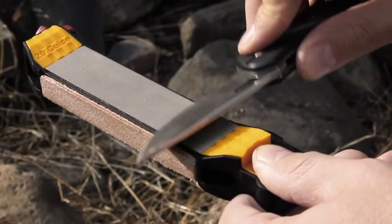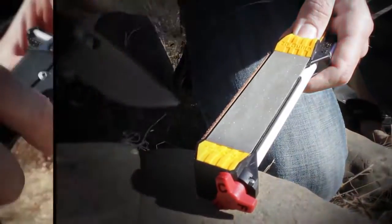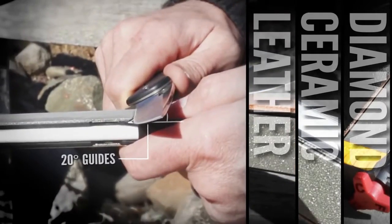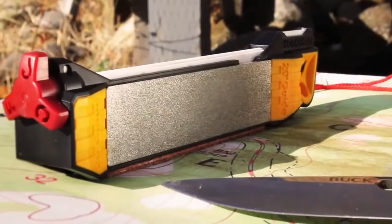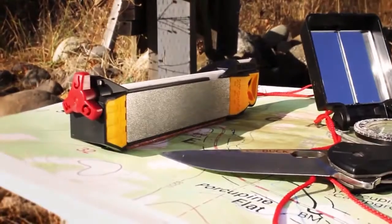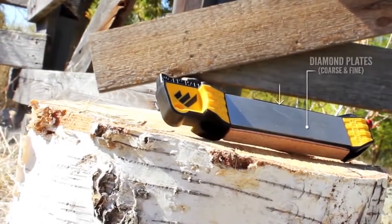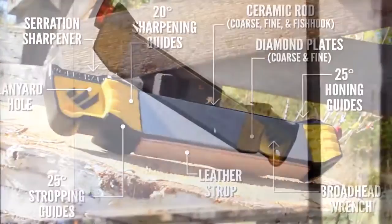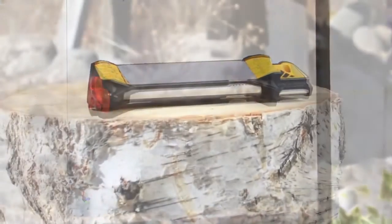Sharpening your dull knife just became easier with the WorkSharp Guided Field Sharpener. Five sharpening stages and built-in angle guides allow you to restore your blade edge quickly, consistently, and easily. The compact size makes it portable so you can stay sharp on your next outdoor adventure. Like other WorkSharp products, the Guided Field Sharpener is packed with features and was designed specifically for your sharpening needs.